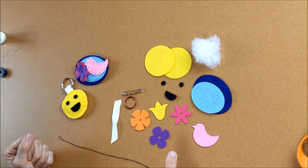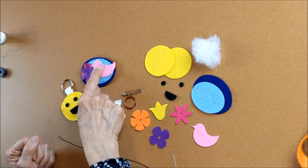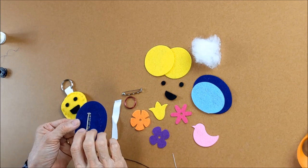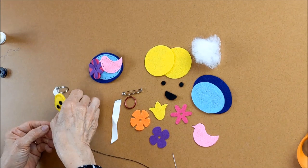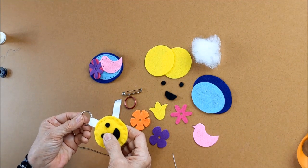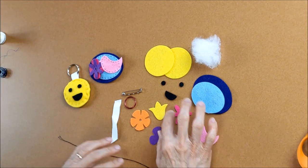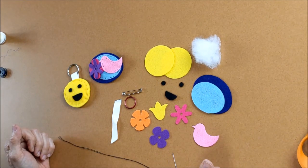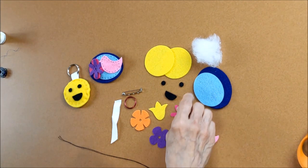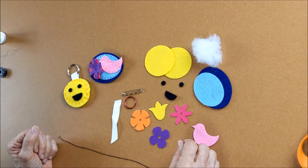The nice thing about this kit is you can actually glue the pieces on if you want to — same with the brooch and the holder in the back. The main part you have to stitch is just to get it secure so if you had some weight on it it wouldn't come apart. You can put this together any way you want — this could be the key ring holder instead. You could mix and match the flowers.